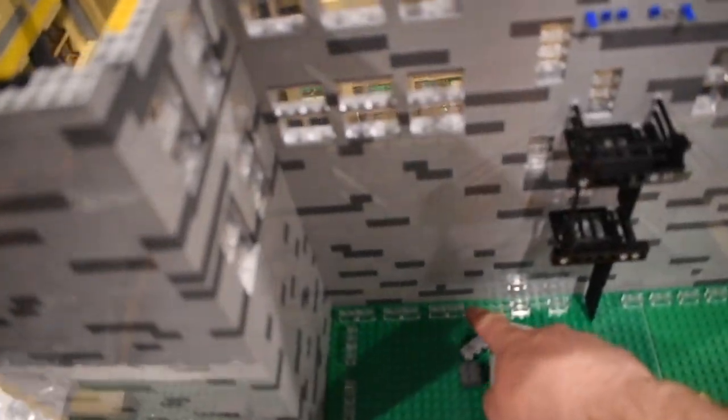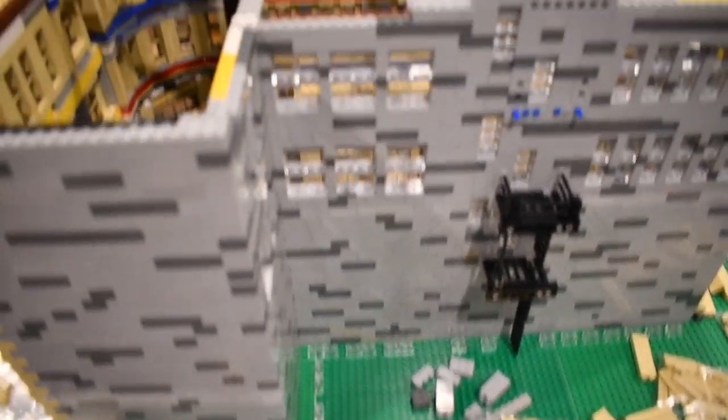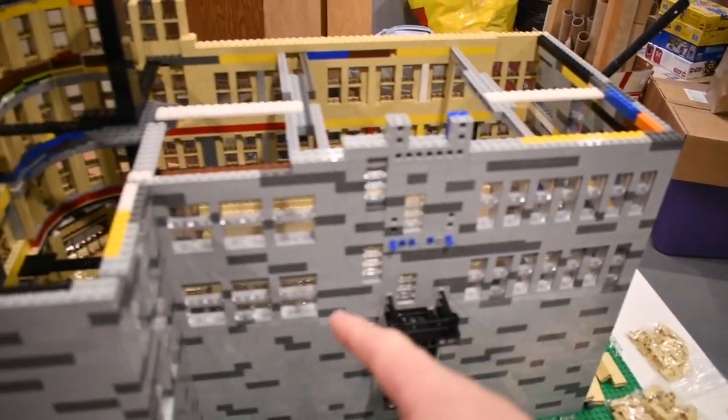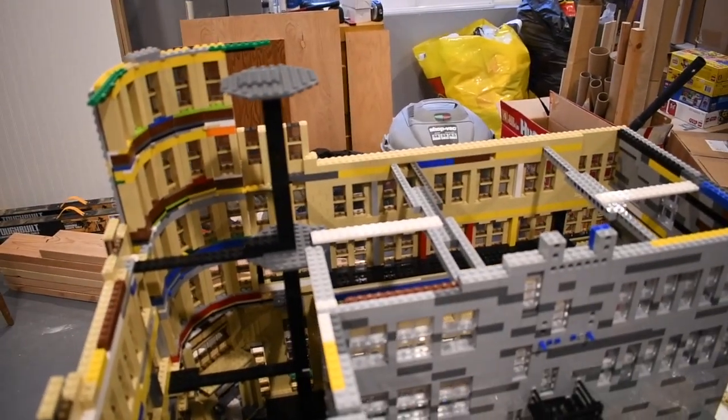You can see some of the clear tiles down there. Those were to give me the window alignment for these windows all along the bank there. But I wanted to show you kind of what I've done for structural support.